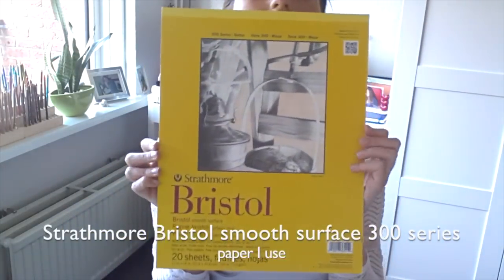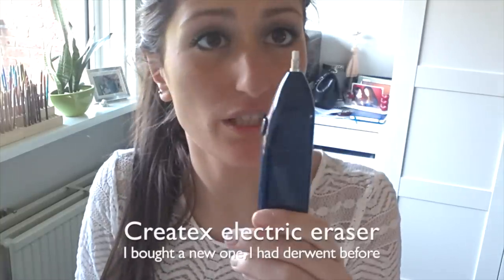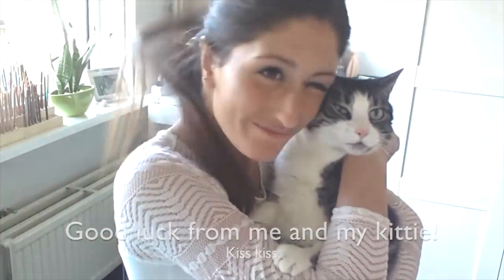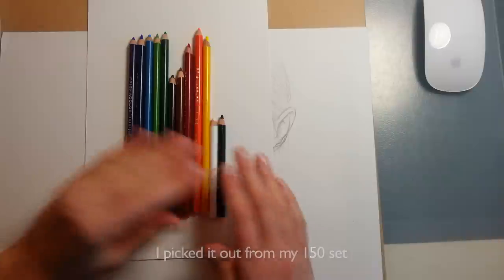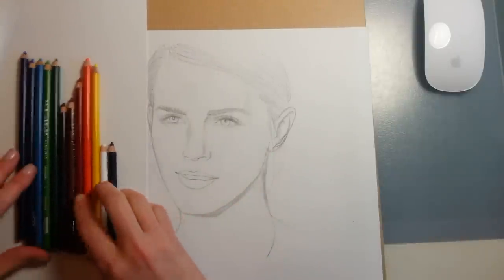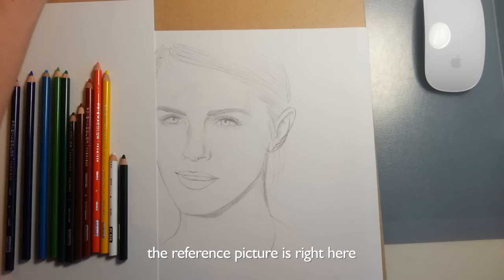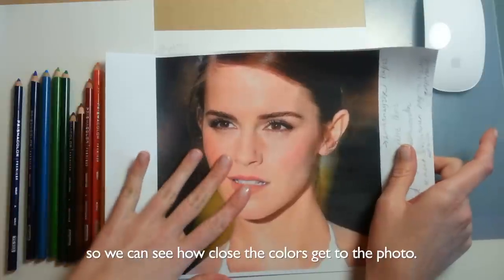This is the paper I used. Don't forget the electric sharpener — it's amazing. Electric eraser, I bought a new one from Kriatex, it's really good. Good luck from me and my kitty. Here is the 12-set; I picked it out from my 150-set. Here is the sketch I made of Emma Watson. This paper is the paper I'm going to use as a palette, and my reference picture is right here. I'll use it next to the palette to show you how to blend, so we can see how close the colors get to the photo.